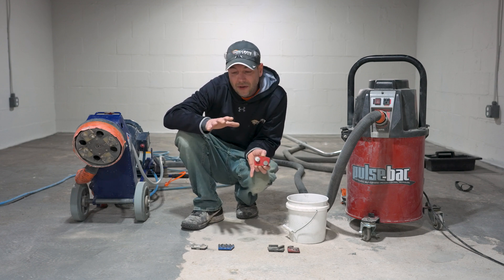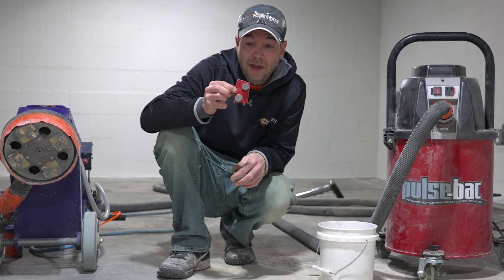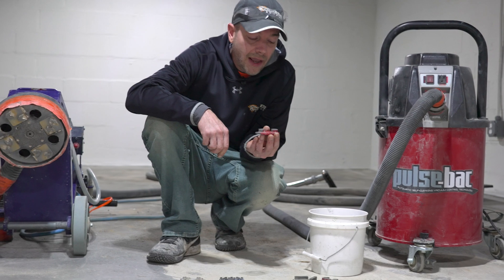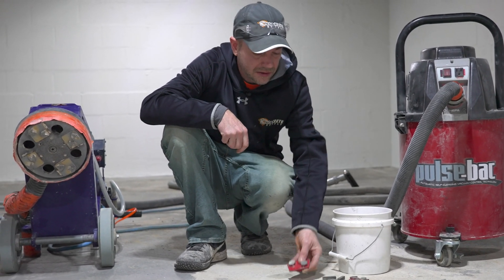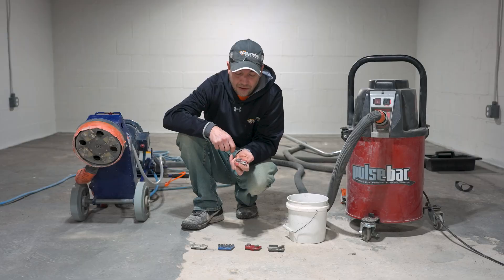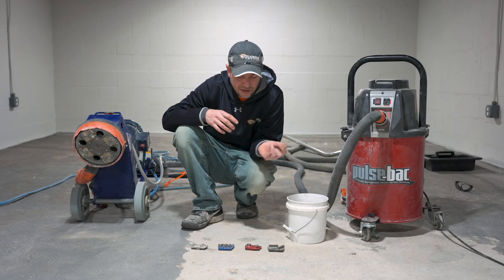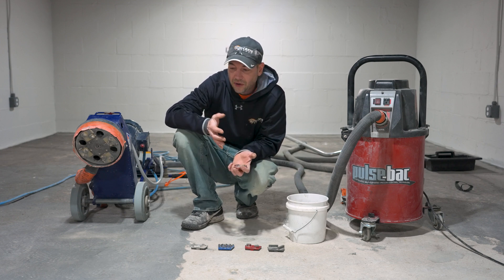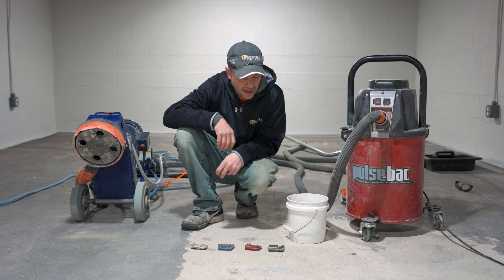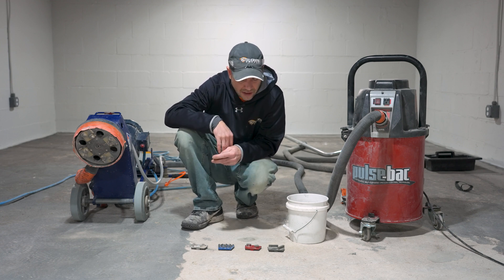I always recommend starting in the middle. This here is a medium bond — you can see this button, it's a 60 grit medium. If I was going to try to remove a little bit of paste to do some dye work, I would love to start with that. Same with the arrows — I'd start with a medium and then adjust from there. It's nice to have a decent amount of options at your disposal so that if something's not working, we can move to the next one and find the diamond that works for that day, because every concrete floor is going to be a little bit different.